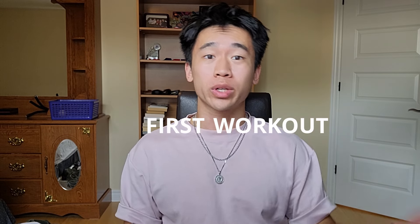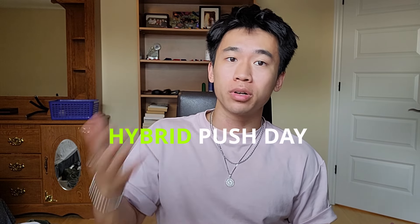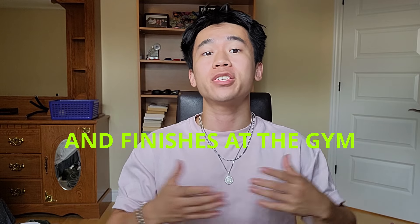What's up guys, let's get right into my first workout of the week, which is usually a hybrid push day that starts at home and finishes at the gym.